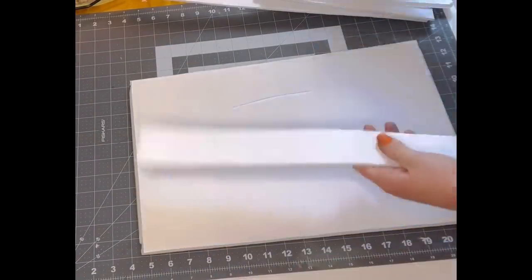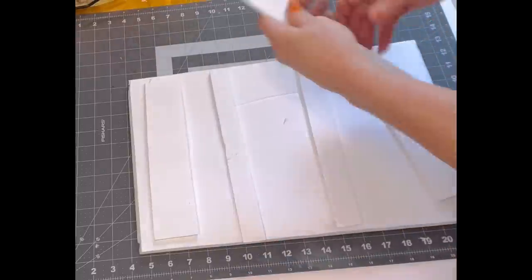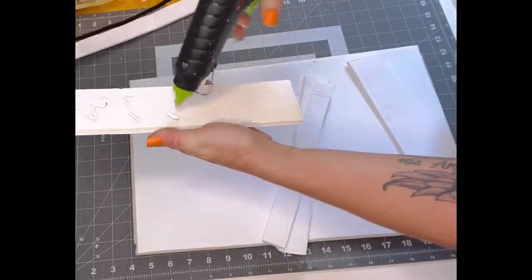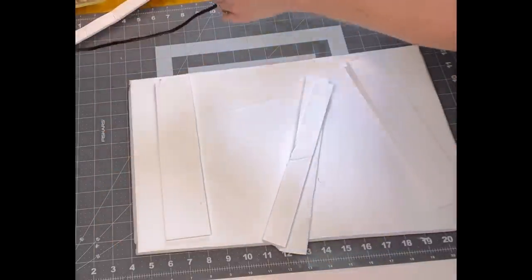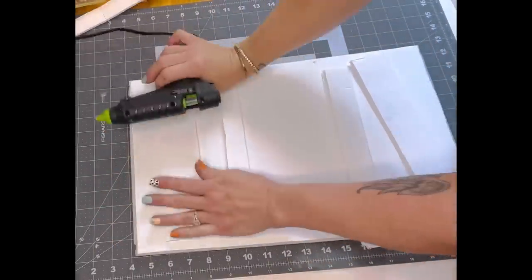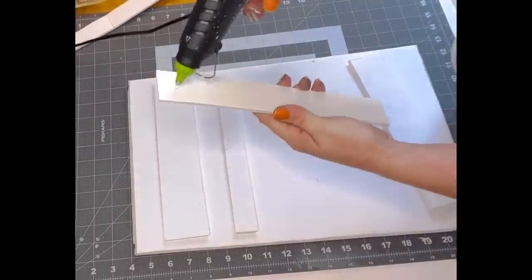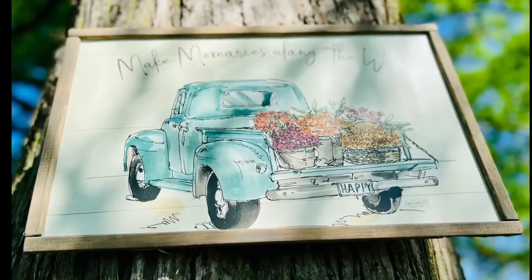Those finishing sticks at the hardware store are like maybe $2 — I had those in my stash, but they're very inexpensive and look great. I love this! I also decided to take some leftover foam board, cut it into strips, and hot glue those to the back of the picture because foam board can get wobbly and warped, which will warp your sign. I just thought that was the best way to keep it nice and straight. You'll have to let me know what you think about it!